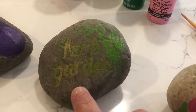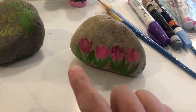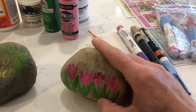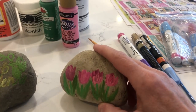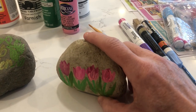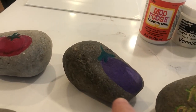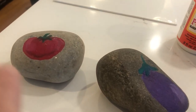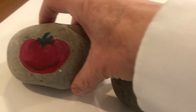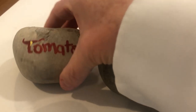Let's look at the samples I did: tomato, eggplant — you can't really see this but it says 'herb garden' if you want to put a lot of different herbs in one area. If you're planting bulbs, you can always just paint the flowers representing whatever bulb it is that you put in the ground. I did tulips there.